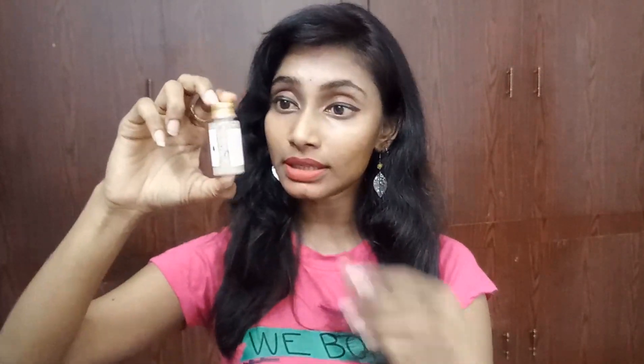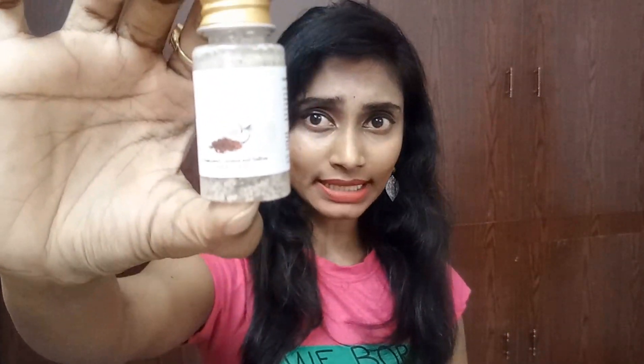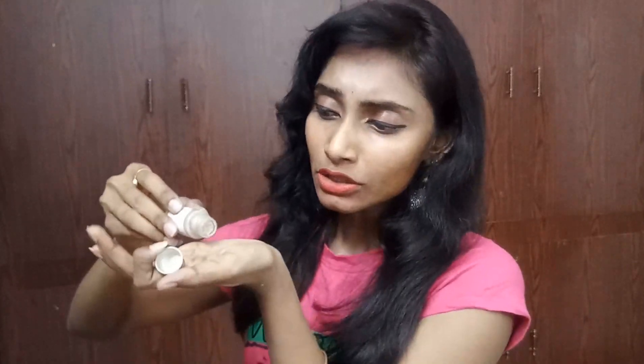Moving on to the second product — according to the info card it's the Allen Desiccated Coconut and Saffron Skin Brightening Scrub, priced at 340 rupees for 20 grams. This is a luxurious brand — it's my first time receiving anything from Allen. It contains coconut and saffron and you can use it on your face as well as body. This is how the scrub looks.